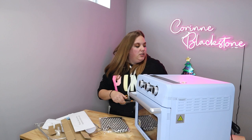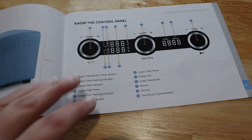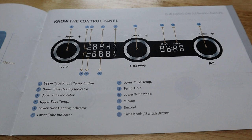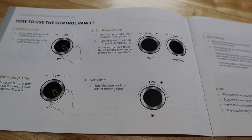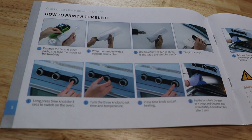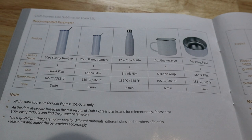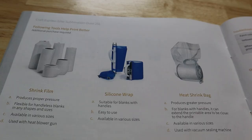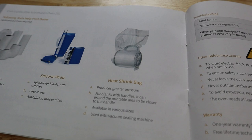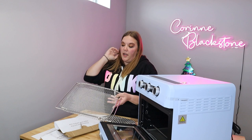So they give us a little manual. Let's look at that and see what it contains. Looks like it has some great information all about your oven, tells you all the measurements, what each of the buttons does, gives you all the directions on how to use the control panel, all about how to print your tumblers, and then it gives you information on the different items they sell and the time, temp and pressure to print them at. And then it gives you some troubleshooting information, which is great.